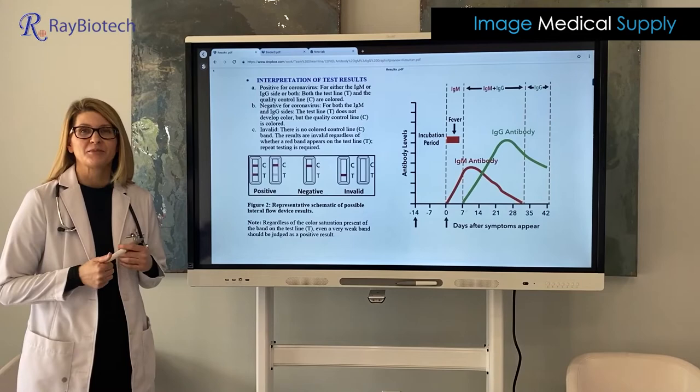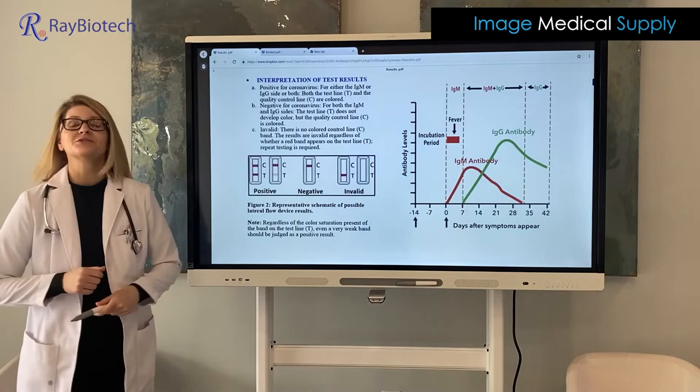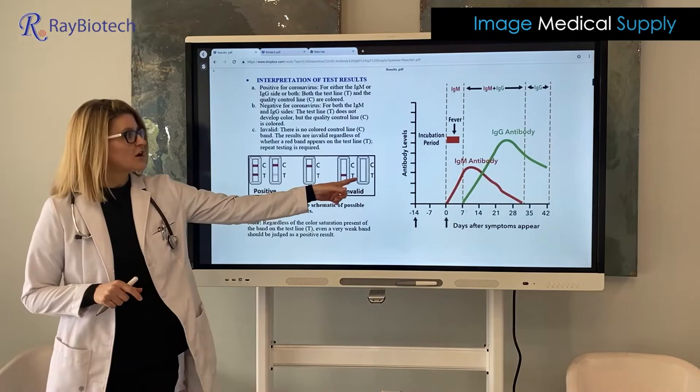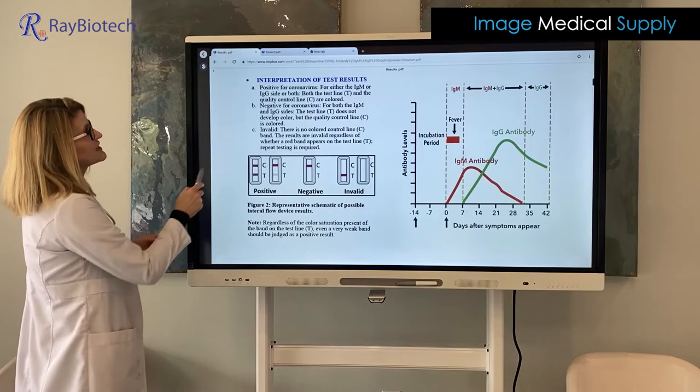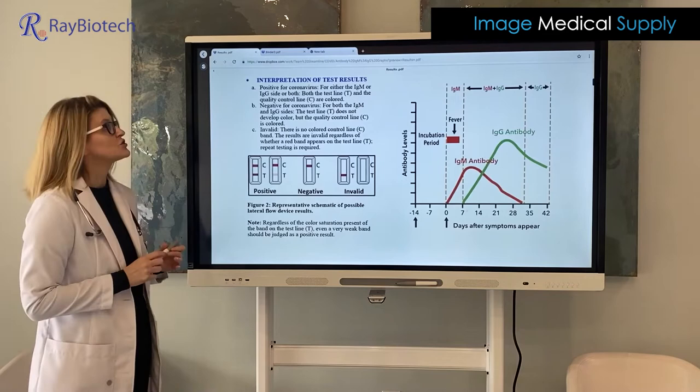I'm Cindy Kelly, PA here at Streamline Medical Group, and I'm here to show you how to interpret your test results, whether they're positive or negative. What we have here are example cassettes for a positive, negative, and invalid test. The C stands for your control line — your quality control line. The T stands for our test line, and this can be for either your IgM short-term memory antibodies or your IgG long-term antibodies.